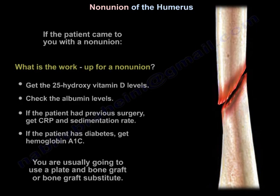If the patient came to you with a non-union, what is the workup? You will get vitamin D25 and check the albumin. If the patient has previous surgery, you will get CRP and sedimentation rate. If the patient has diabetes, you get hemoglobin A1C.